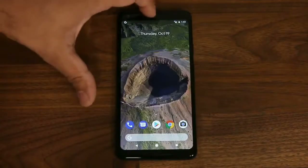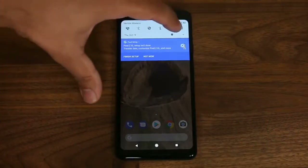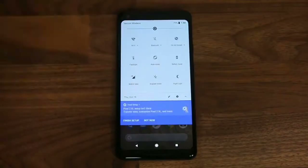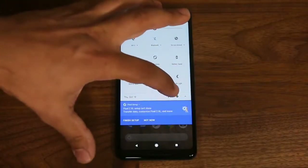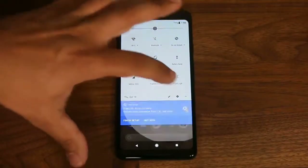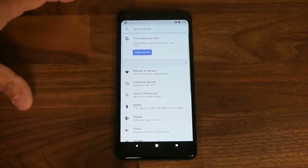Let's take a look at the settings and notifications panel. Pull it down once and you see the quick toggles. Pull down further to reveal the full notifications panel including all quick toggles, and a brightness slider at the top. You can tap the pen symbol to edit the quick toggle screen, or tap the settings icon to go directly into settings.